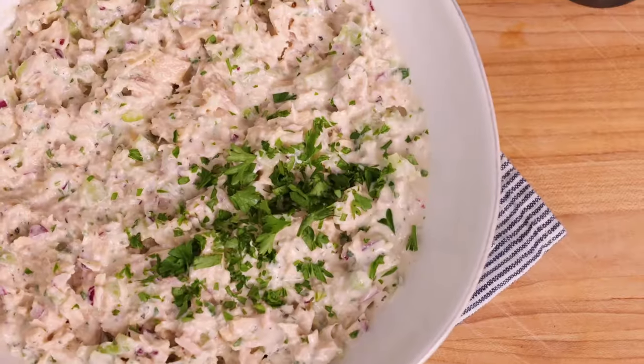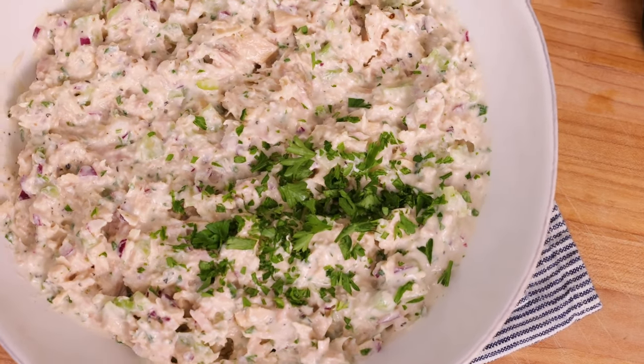So let's give it a taste. So good! The tuna salad is creamy from the Greek yogurt, it has wonderful flavor from the Dijon mustard and lemon juice, and great texture from the celery and onions. This is one tuna salad sandwich that is not gonna disappoint. I hope you guys try it and love it. If you enjoyed this video, please share it with friends and family, and I'll see you next time.